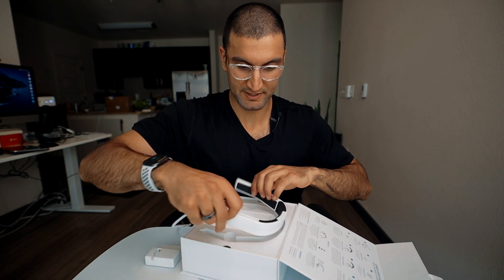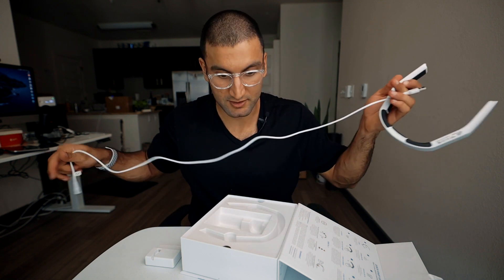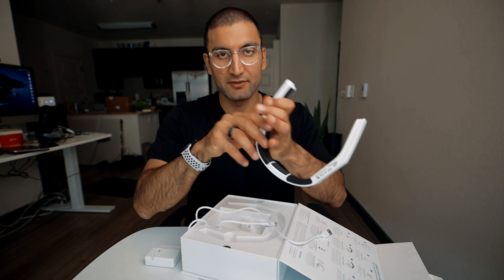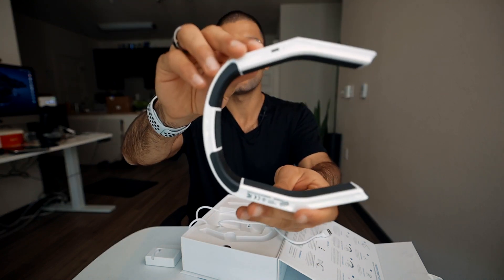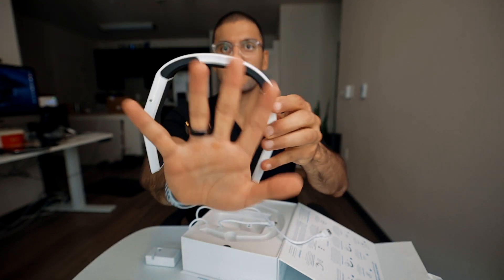I'm going to be careful — I'm putting something on my brain, and I want to make sure it's not broken, especially an electromagnetic device. Let me give you a quick view: this is the top, a side of it, the bottom side — it's about the size of my hand. That's the Oura ring over there.